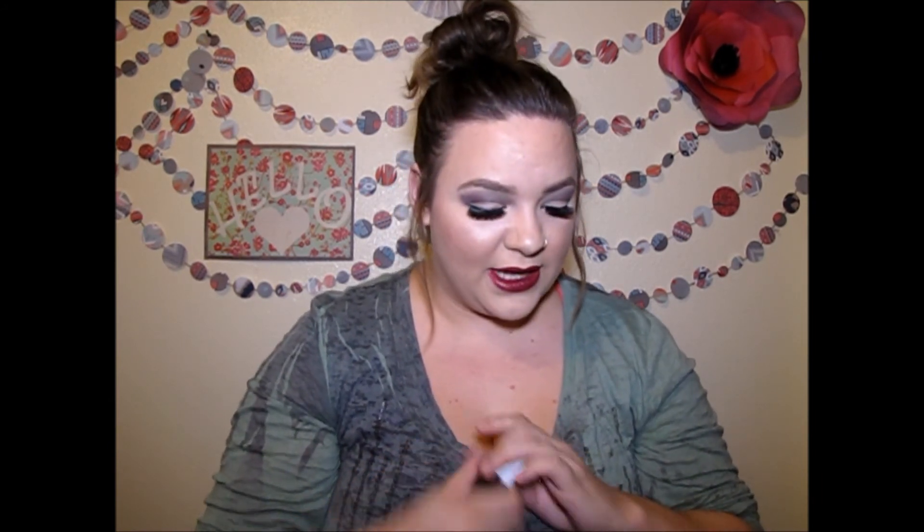If you don't already have a BoxyCharm subscription, I highly recommend it. This is only my third month getting it but I've been super impressed. Even if you don't like one thing — like I don't like this lipstick, but this lipstick alone was $18 — this box is valued at over $150. So not liking one product is not bad for only paying $21 for everything. If you're brand new to makeup and want to test stuff out, this is a great box because you get high-end products without paying high-end prices.